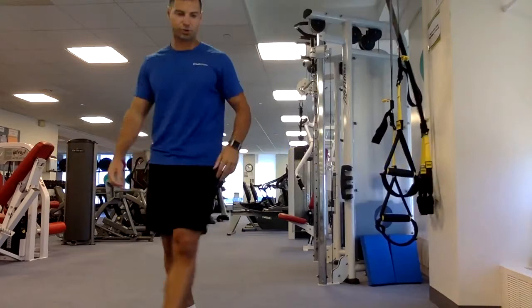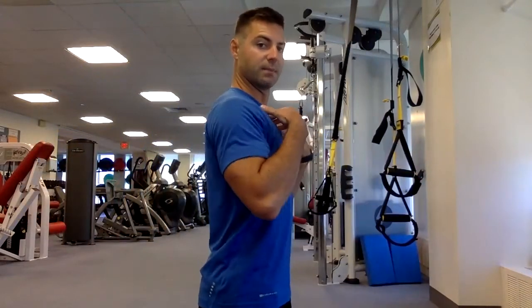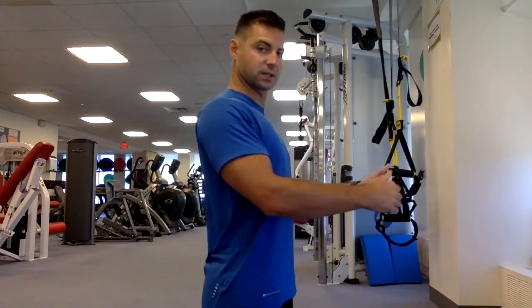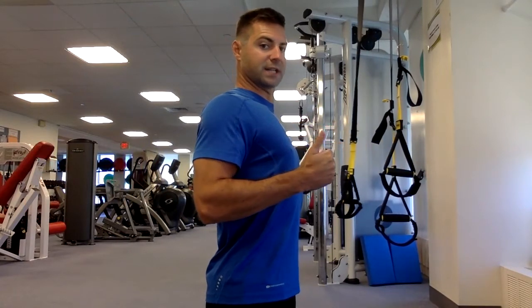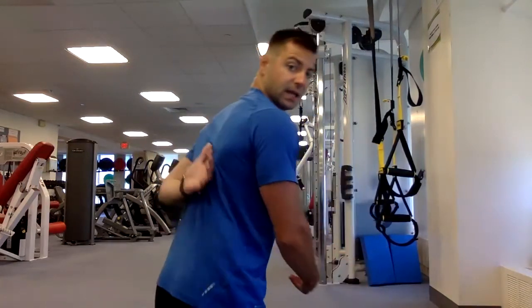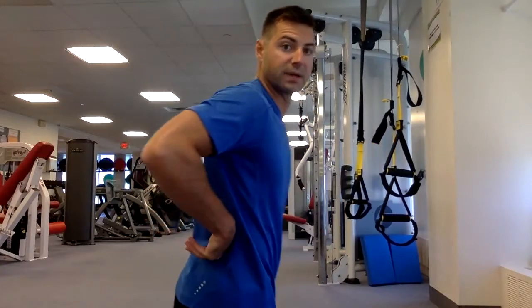From the side, arms are fully extended, chest is out, and shoulders are back — we don't want rounded shoulders. Arms extended, squeeze the shoulder blades down and back toward the ground, pulling the chest up. This pulling motion works your biceps, shoulder blades, and the big lat muscles that connect all the way down into your hips.